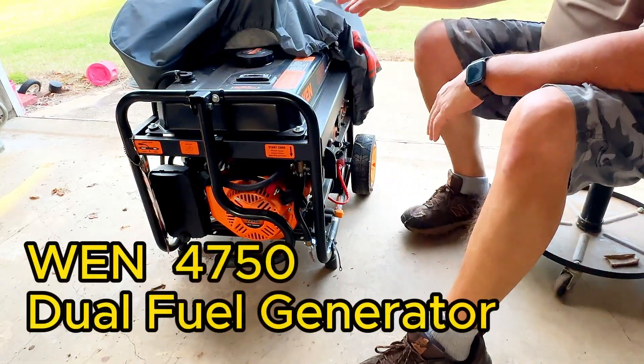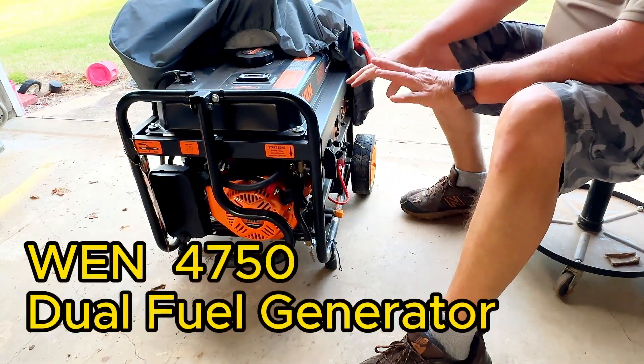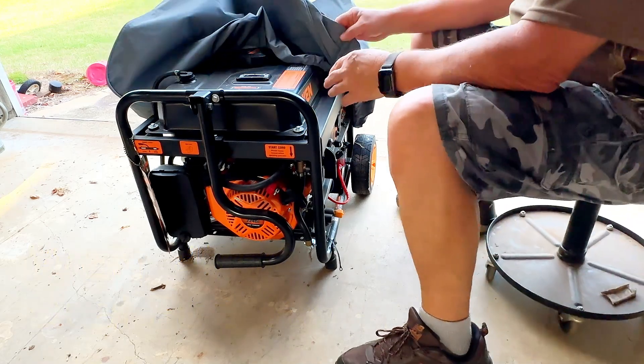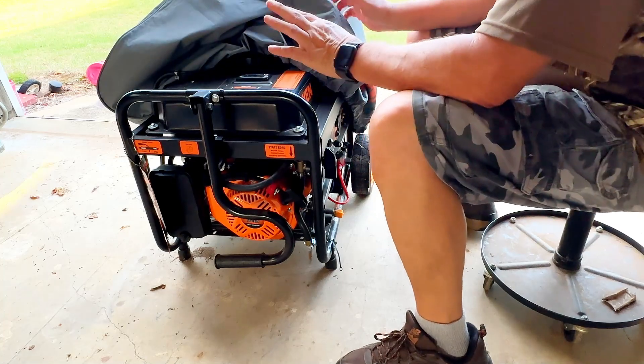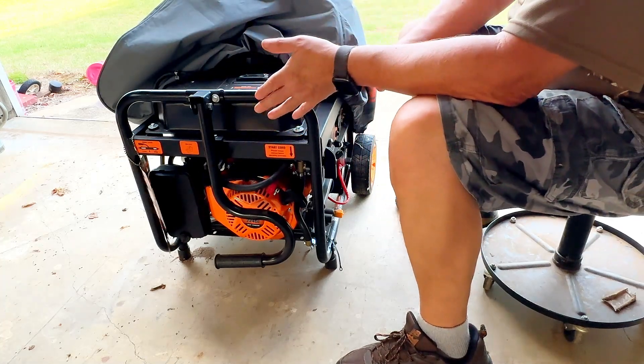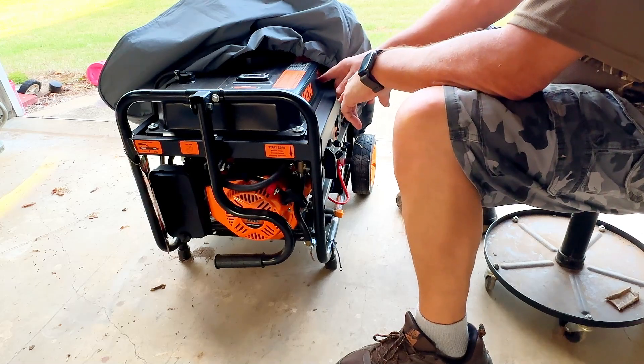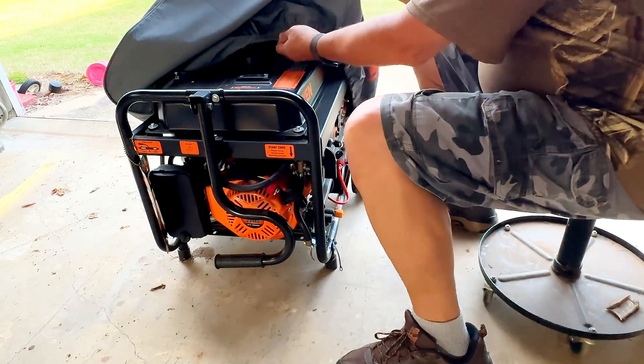This is a 4750 watt, 240 or 120 volt generator, and this cover fits perfectly on it. It's a little big, so you could put a larger generator in it — I think it's rated for a larger generator than this 4750. But it goes on this one good.